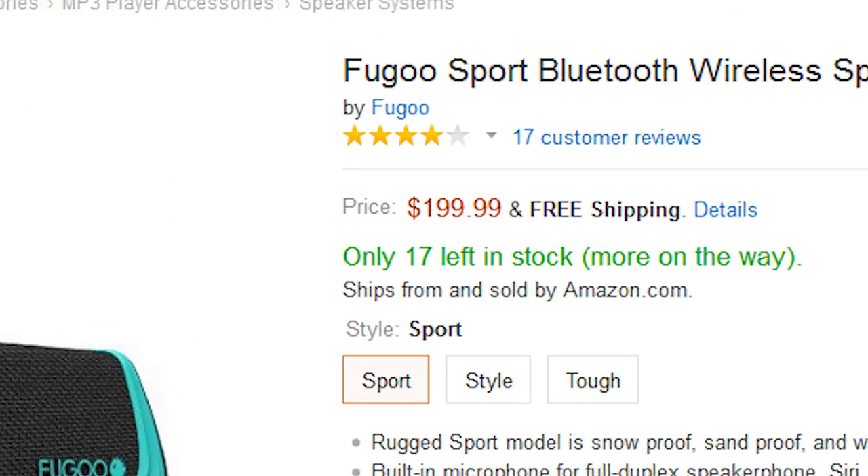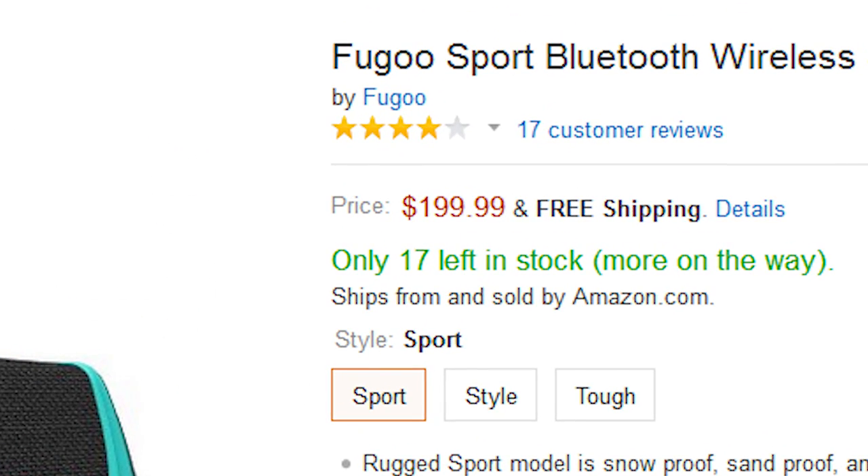What could possibly justify the existence of a Bluetooth speaker this expensive? Can't figure it out? Curious? Well, given the small percentage of these things that I agree to review, apparently I was curious too, because I decided to do it. Here's my review of the Fugu Sport, a $200 Bluetooth speaker.